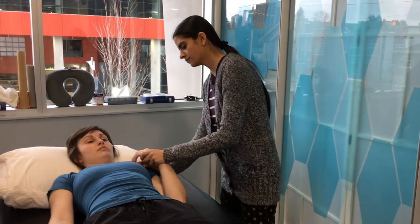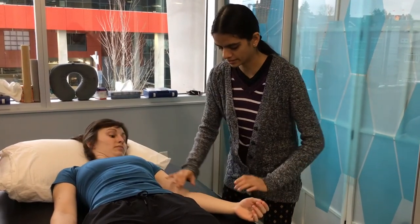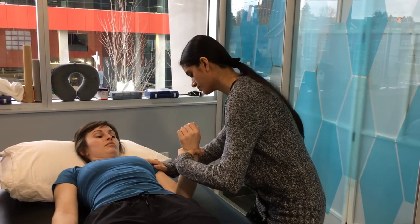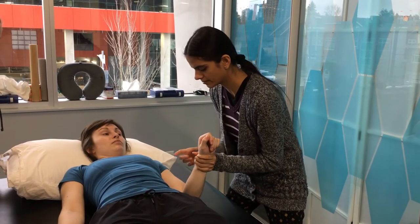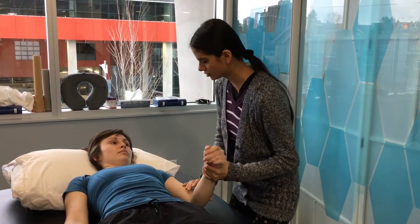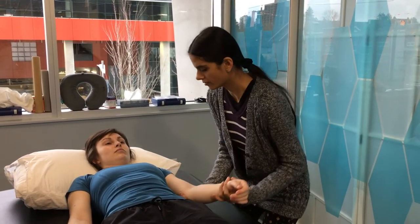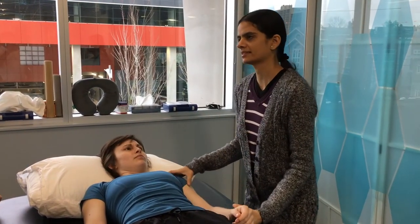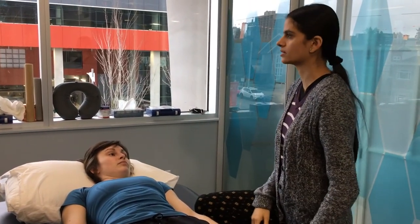For the elbow, start at full range and quickly bring the hand down, judging where R1 and R2 are. For pronators, start in supination and quickly bring the arm into pronation, assessing R1 and R2 with the elbow at 90 degrees of flexion. For shoulder adductors and extensors, measure similarly. The most commonly affected muscle groups are the biceps and the wrist flexors.